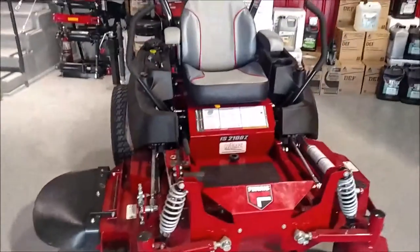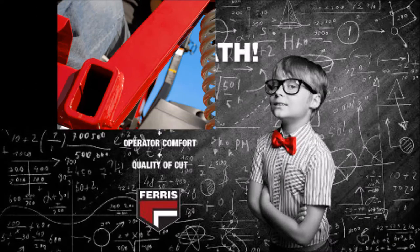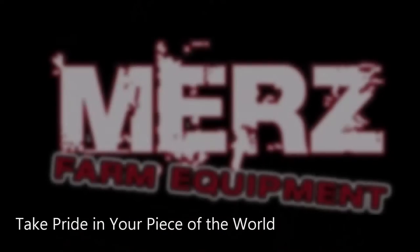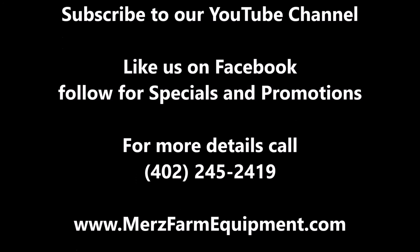If you have any questions, please give us a call. Thank you for watching. We'll see you next time.